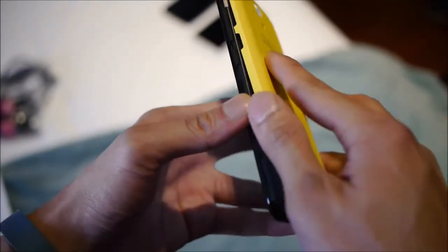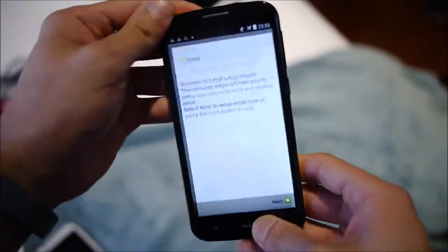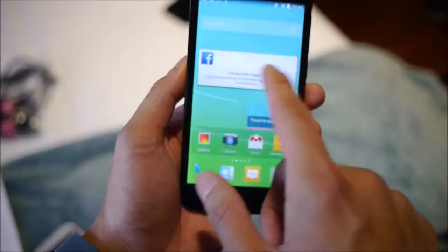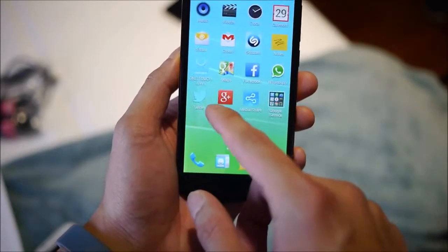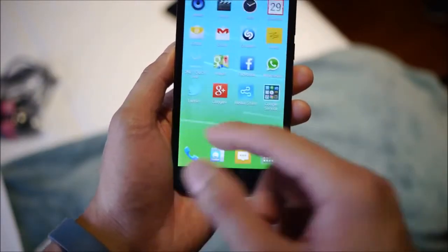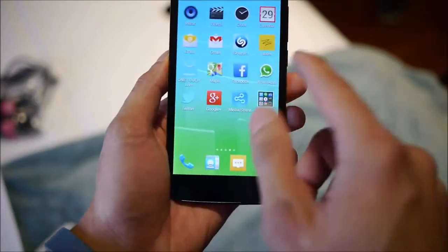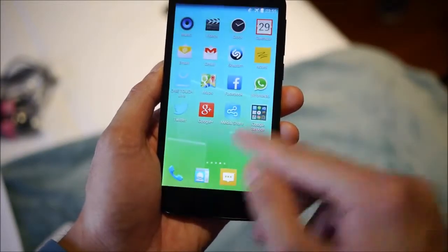It comes with 4 gigabytes of internal memory and you can supplement that with a card. It's running Android 4.2 KitKat, which is fantastic — a pretty up-to-date experience — with Alcatel's user interface on top of it. It's powered by a quad-core 1.3GHz processor and one gigabyte of RAM. The combination of specs and QHD resolution makes for a pretty good, reasonable experience — pretty fast and doesn't seem too choppy.